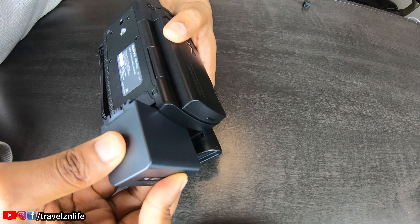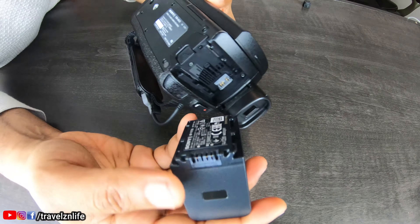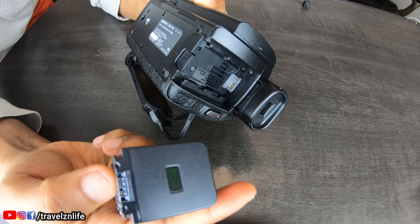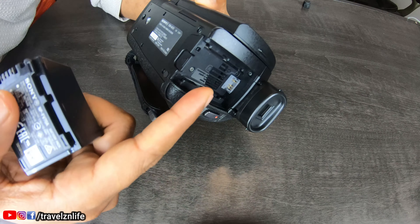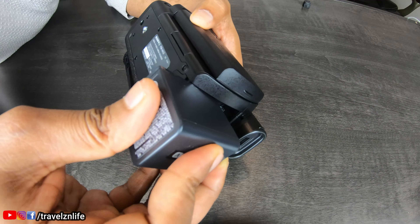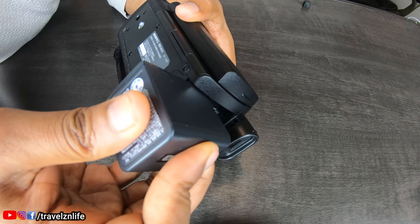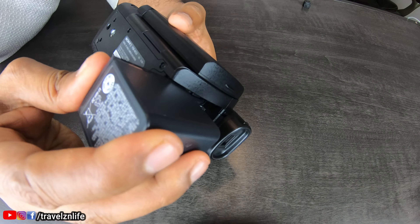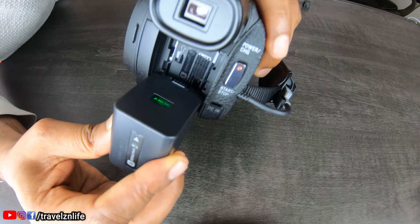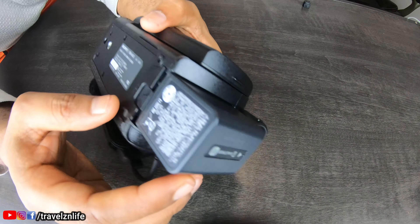I didn't expect to struggle this much — sorry guys. I was putting it in the wrong way. You see where the pins are? They should be going down here — I wonder why I was having such a hard time. I think I'd better make a separate video on how to insert the battery. But once you have it oriented correctly, it just snaps on.